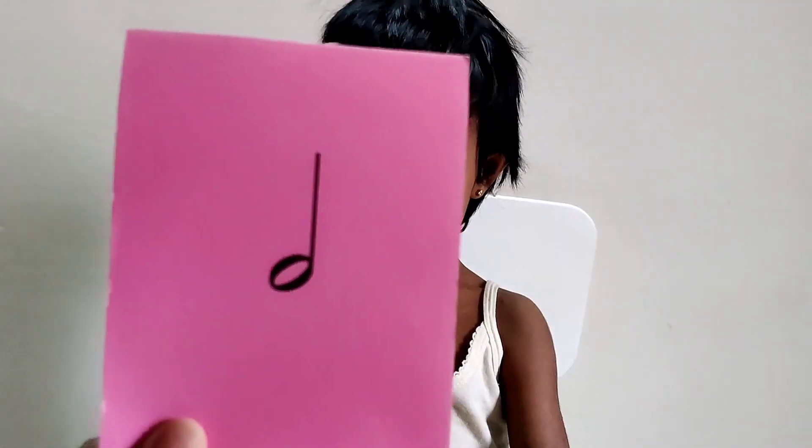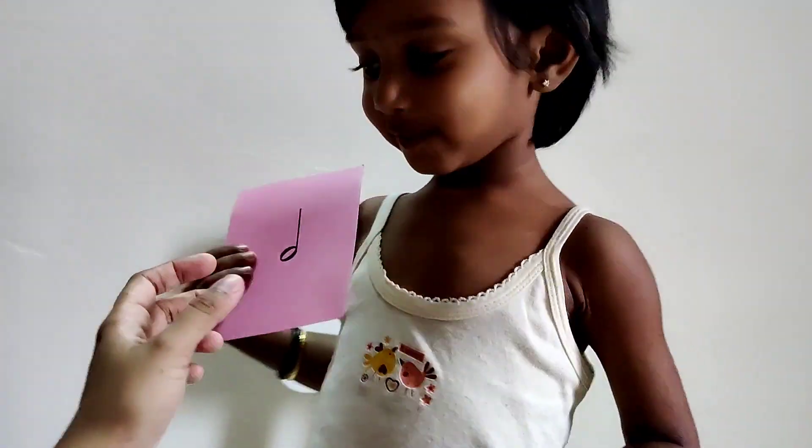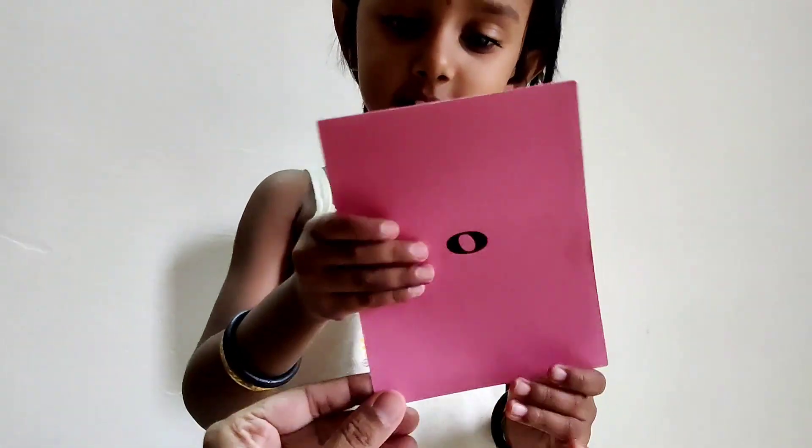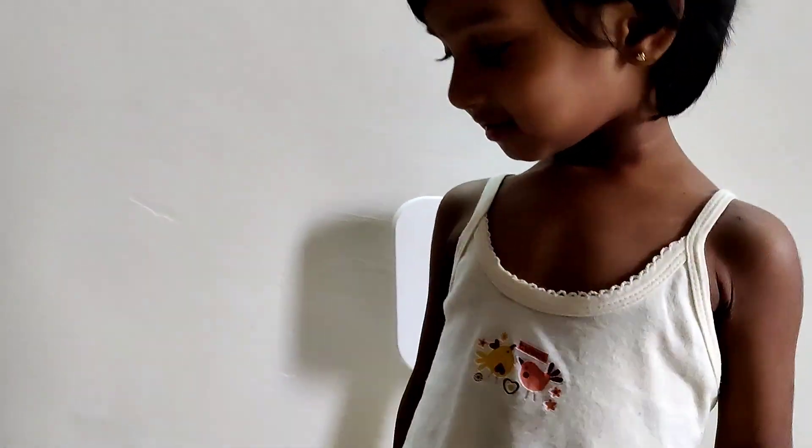This is a minim. Yes, this is a minim. Next, this is a semi-breve. Semi-breve. Show me, show me. Did you see? This is a semi-breve.